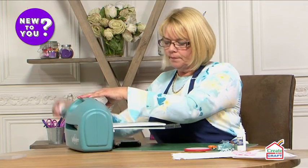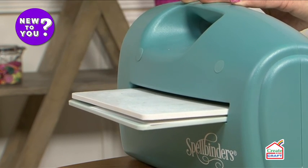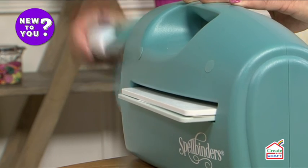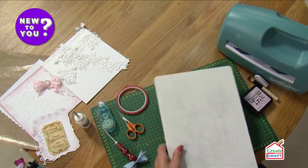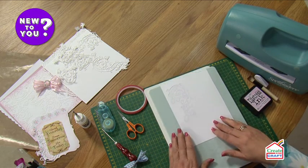I'm just going to run that through. If you're sitting at home, this is easy for you too — you can just bring it back, you don't have to lean over the table to pick up your die. There we go, and there's my die beautifully cut.